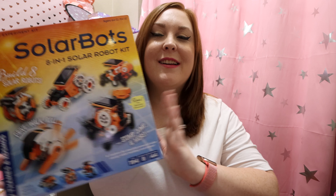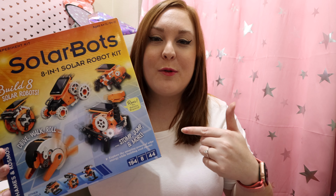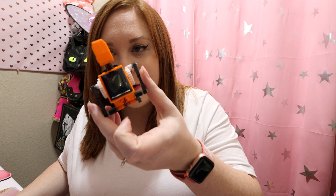Hi everyone, welcome back for another episode of Ginger Me Glam. Kitty here, and I'm super excited to bring to you Solar Bots. This was gifted to us to try it out and see how we liked it. It's a fun STEM toy to put together and it's solar powered. I'm going to show you what my husband and my son were doing putting it together and collaborating to create this fun little one right here. See, it's got the solar panel right on. Go ahead, take a look and enjoy.